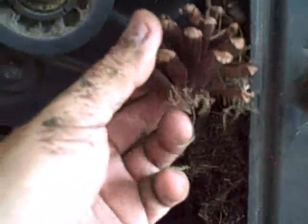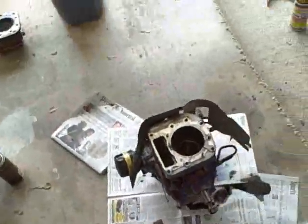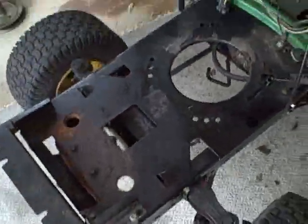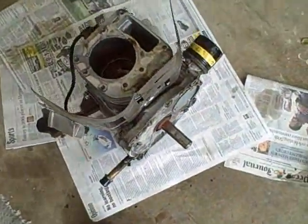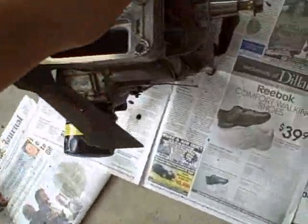Nice pine cone. We'll keep pulling the motor. Okay guys, so I got the motor out and here's what the frame looks like without it, and there's the motor.